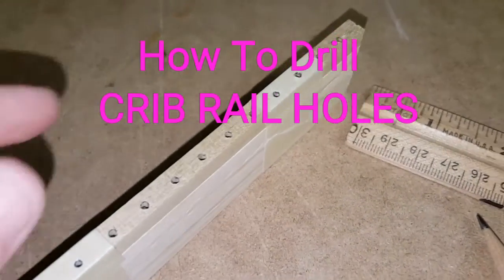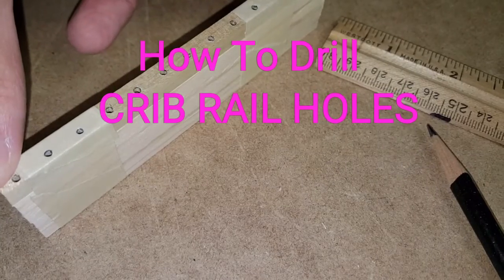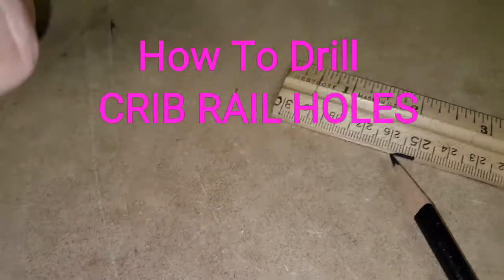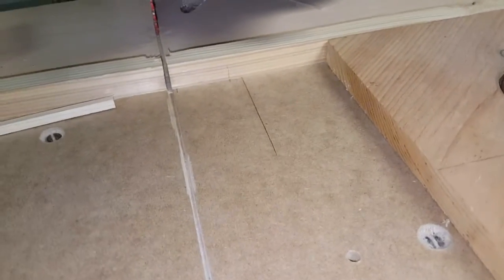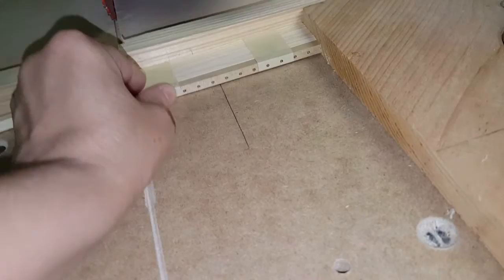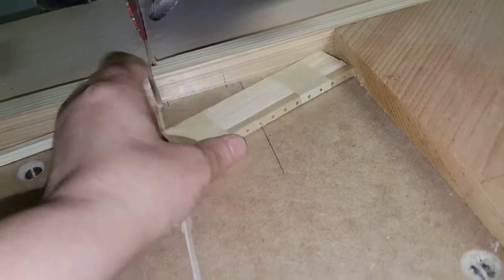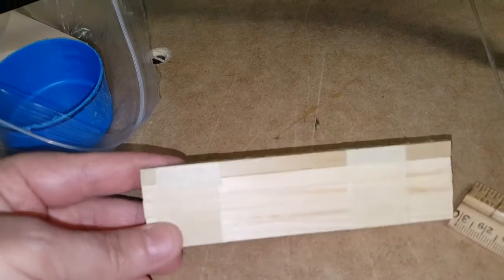Once you've created your template for the holes that are going to be part of the railing, you want to cut four. By setting up a board on your saw or using your miter box, you can make them all exactly the same size. Then you want to tape them together just like this.